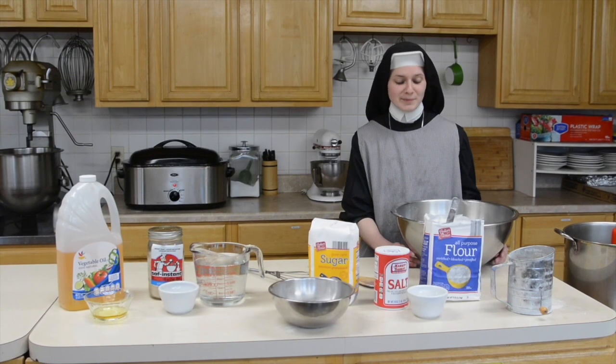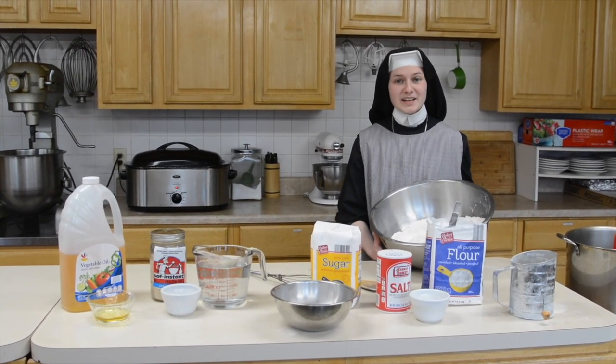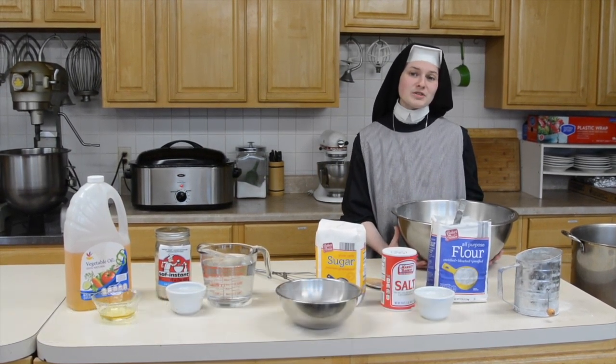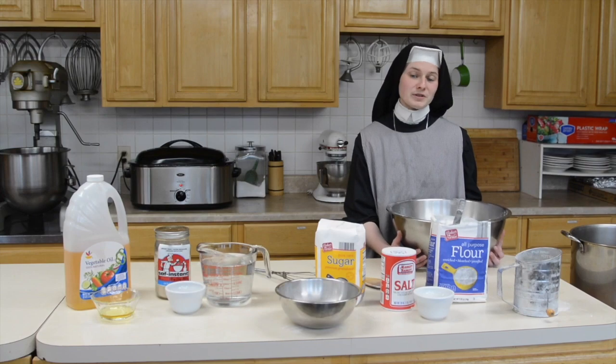Hi students! Today we're going to be making buttery soft pretzels. This recipe is modified a little bit to fit our whole community, but we're going to be giving you the original recipe at the end of the show to fit your own family.